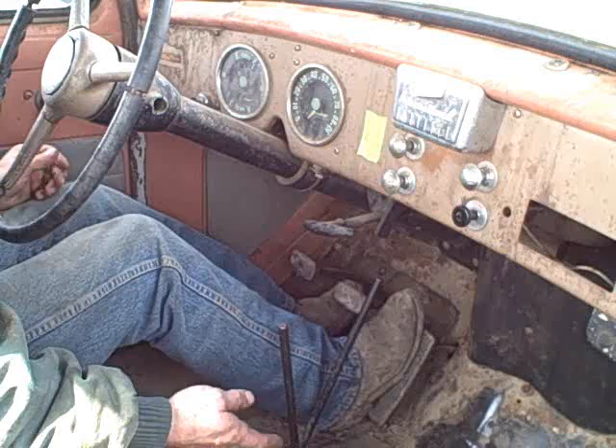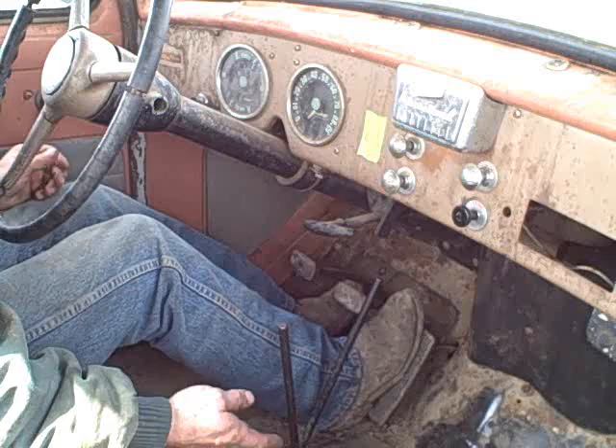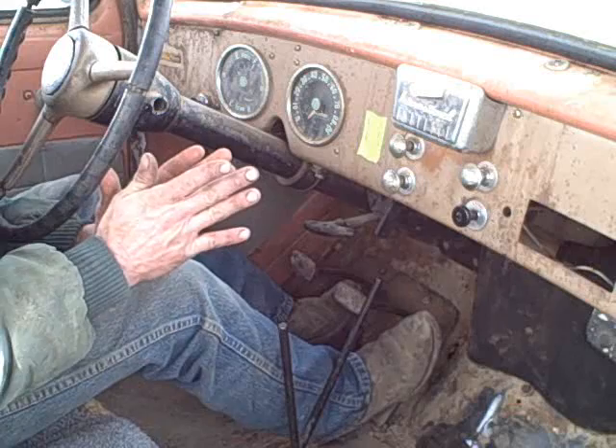Basically, what you've got is in this pickup, you've got a non-synchro gearbox, which means that the gears don't spin up to speed as fast, and so you'll grind a lot when you go to engage a different gear.